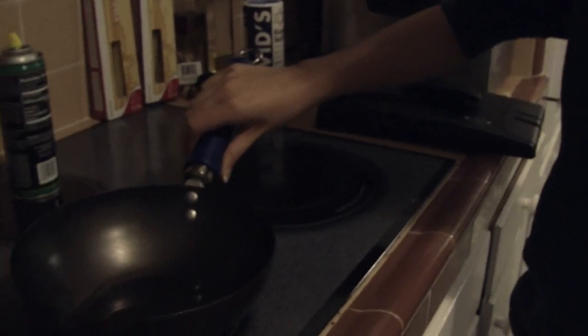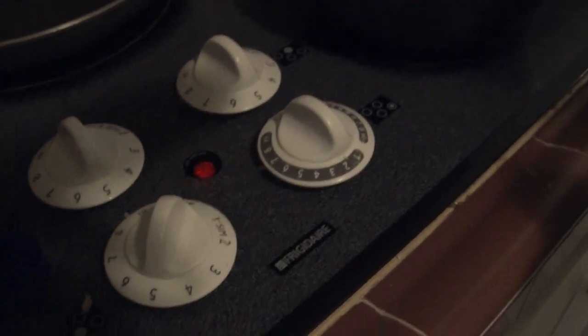You take your vegetable oil and coat your pan. This is a good amount — you don't want too much because it might be a little oily. Place it on your stove, set it to high, and let that sit for a bit.